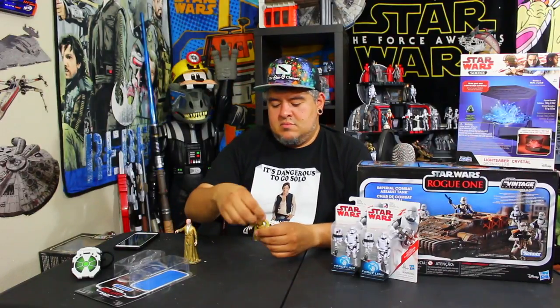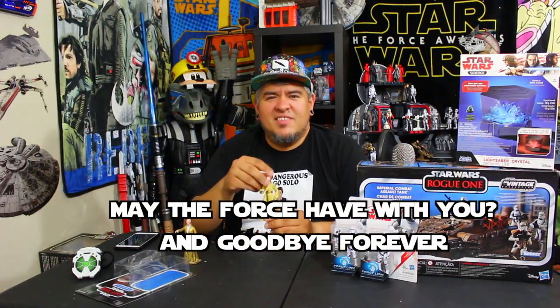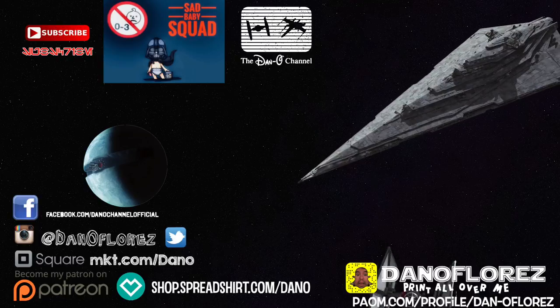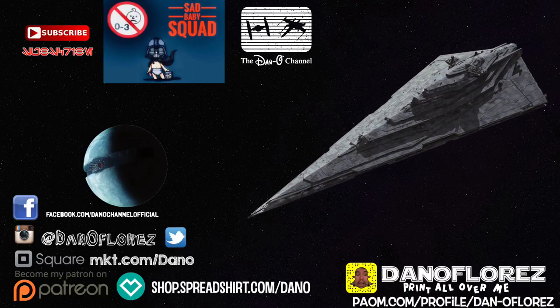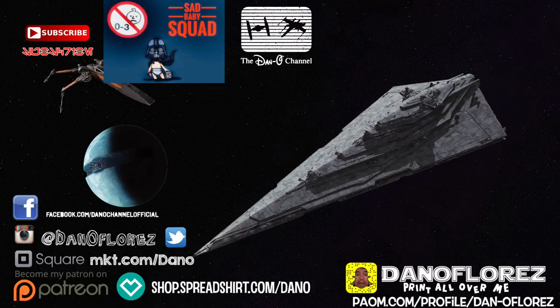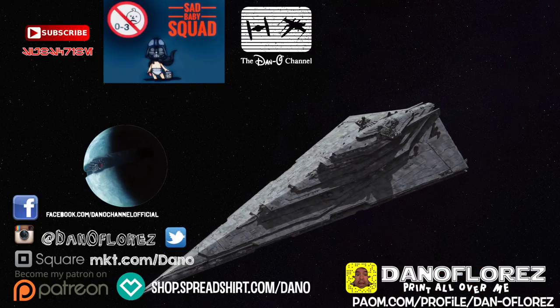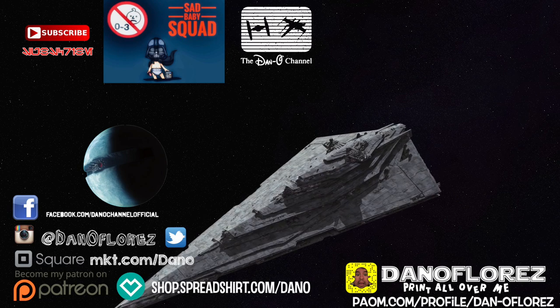Now guys, that's it for now. You know I love you. Until next time, may the force be with you, goodbye forever. Thank you guys so much for watching. I appreciate each and every one of you. If you haven't already, subscribe, join the Sad Baby Squad. I also have shirts and stuff available for sale — hit those little links down below if you're at all interested. And that's it, go watch another vid.